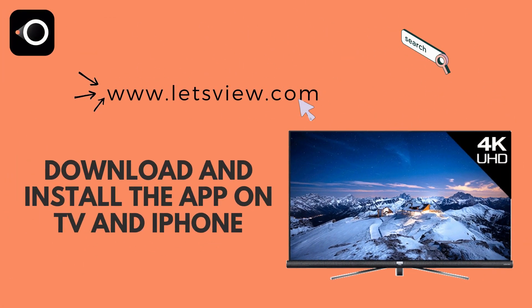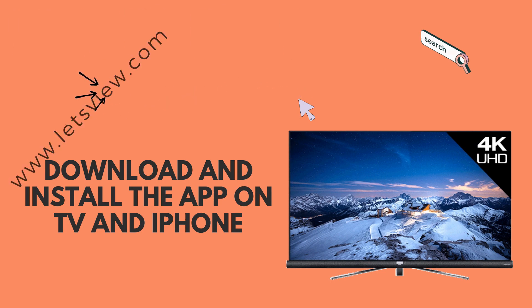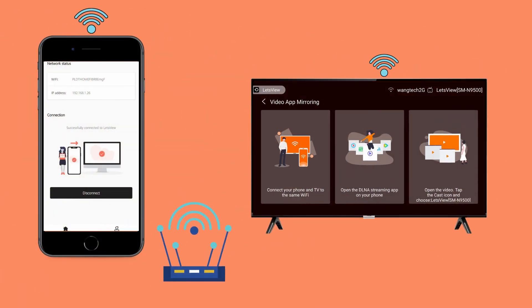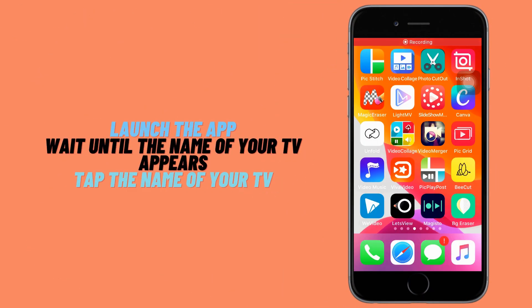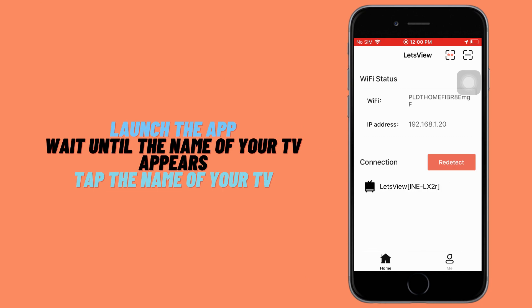You can get the app from the website shown on the screen. Download and install it. Now connect devices under the same Wi-Fi network. Launch the app on your phone and tap the name of the TV.